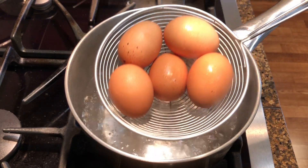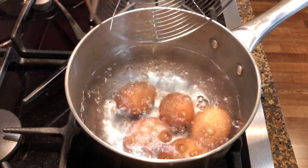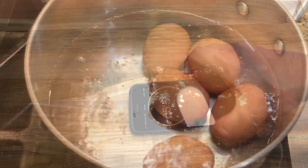Gently add the eggs to the boiling water — I like to use a skimmer or a slotted spoon. Have a timer set for six minutes and start it as soon as you add the eggs.